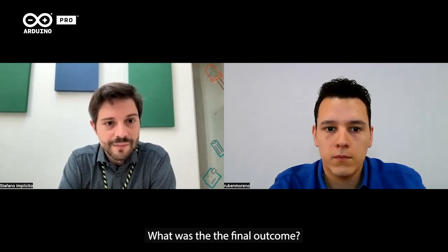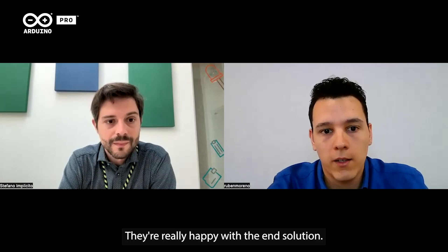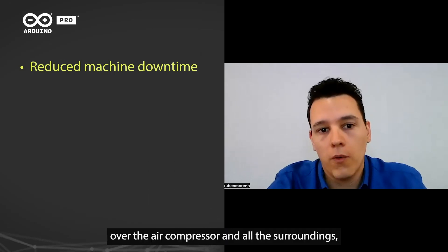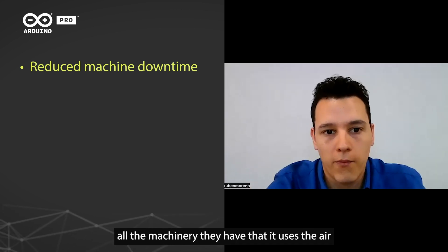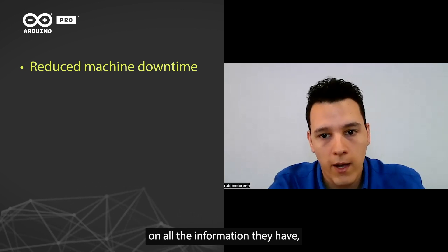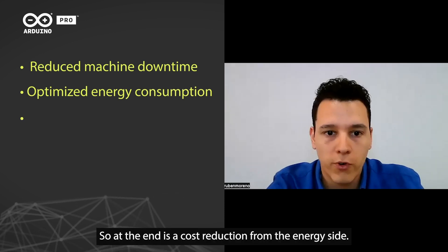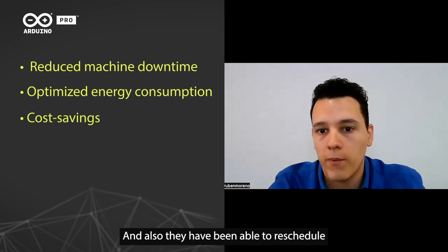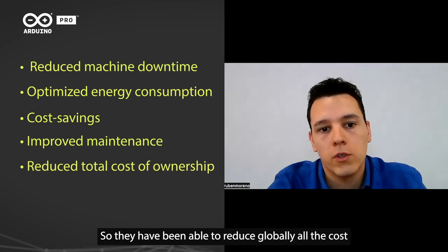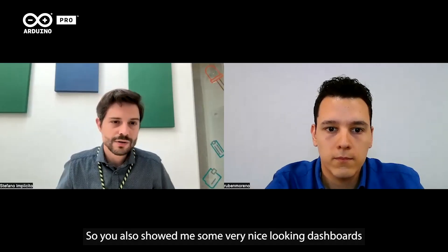How did your customer perceive the solution? It was a complete success. They're really happy with the end solution. They have been able to reduce machine downtime on the air compressor and all the surrounding machinery that uses the air. Thanks to all the data and information they now have, they've been able to optimize energy consumption — a cost reduction from the energy side — and they've also been able to reschedule all maintenance interventions, reducing globally all costs associated with air compression.